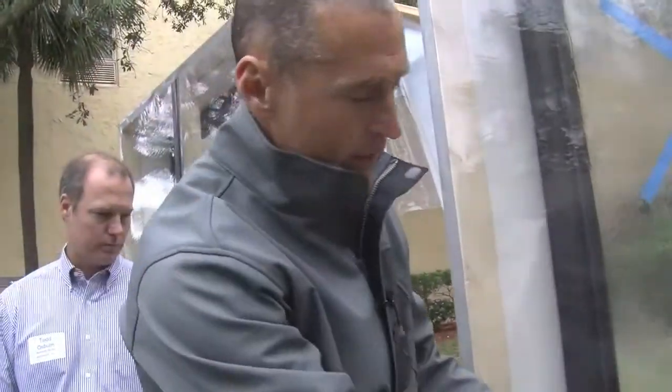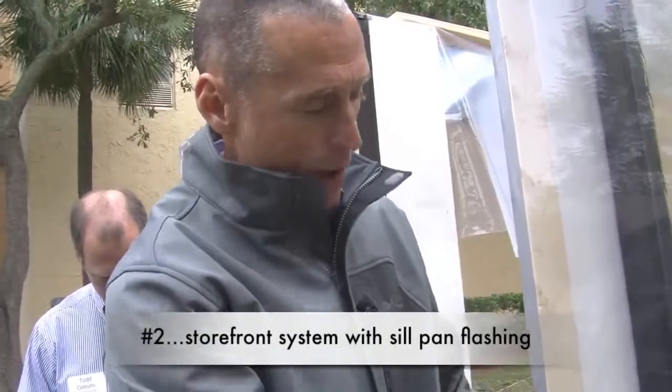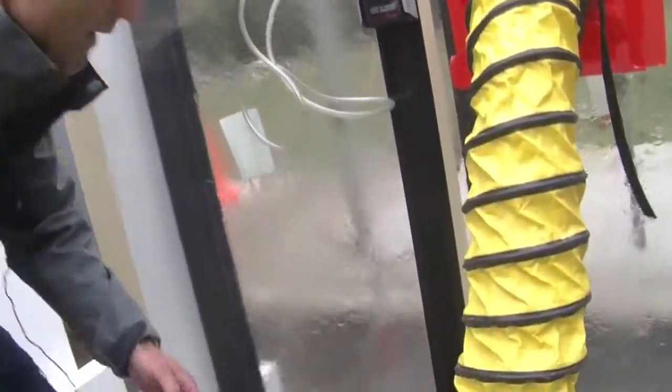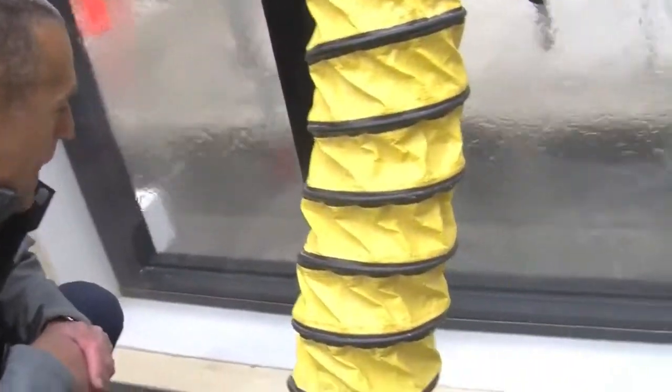Same construction — the only difference is it's got the pan flashing properly installed underneath it. That's collecting the water and it's draining out at the exterior face. And we don't have any water leakage now at that 40-some-odd mile an hour wind-driven rain.